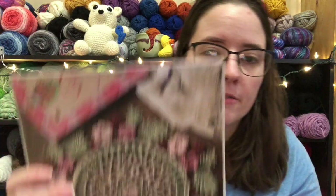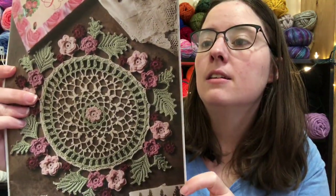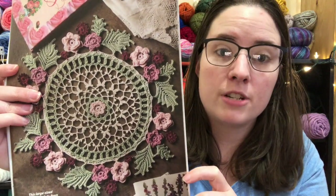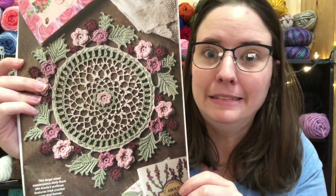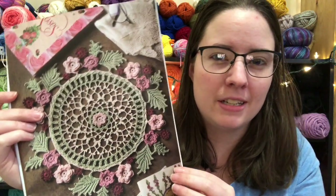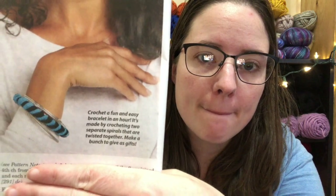This is a doily called Wreath of Roses. I love stuff like this but I've never made anything like that, because it takes a size 10 crochet thread and a 1.65mm hook. That's small, but it's so delicate and pretty. There's also a Spiral Bracelet on here, which is pretty cool.